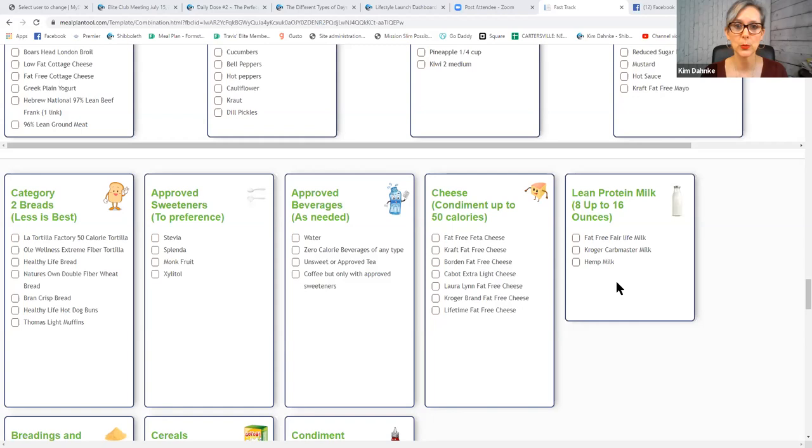For lean protein milks, you can use eight up to sixteen ounces — eight ounces if using it as a meal component, or up to sixteen ounces if drinking it as your meal. Options include fat-free Fairlife milk, Kroger Carb Master milk, and hemp milk. The reason you choose these over skim milk is that these have enough protein in them that skim milk doesn't. Skim milk with cereal probably never worked before because there wasn't enough protein to offset the starchiness of the cereal. Controlling insulin is our number one factor in weight reduction — these milks have enough protein to offset any starchiness in our cereal.